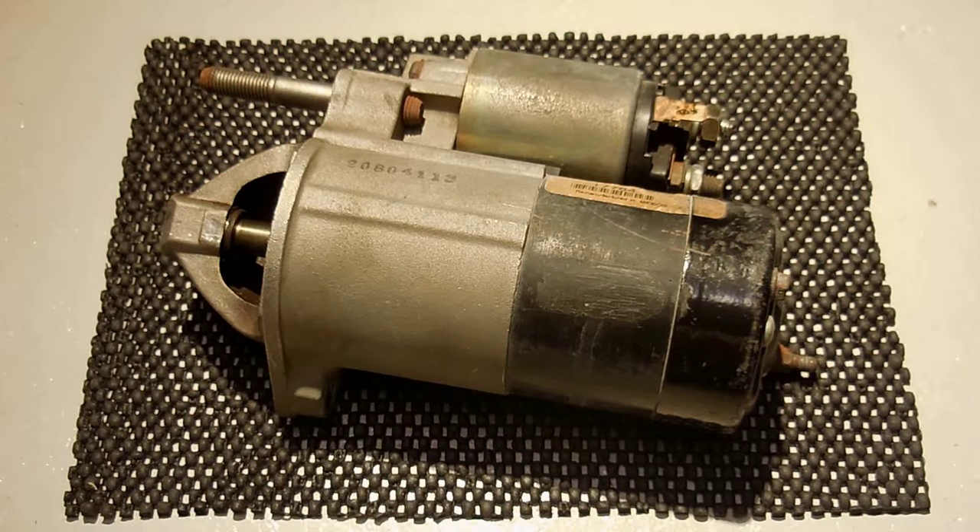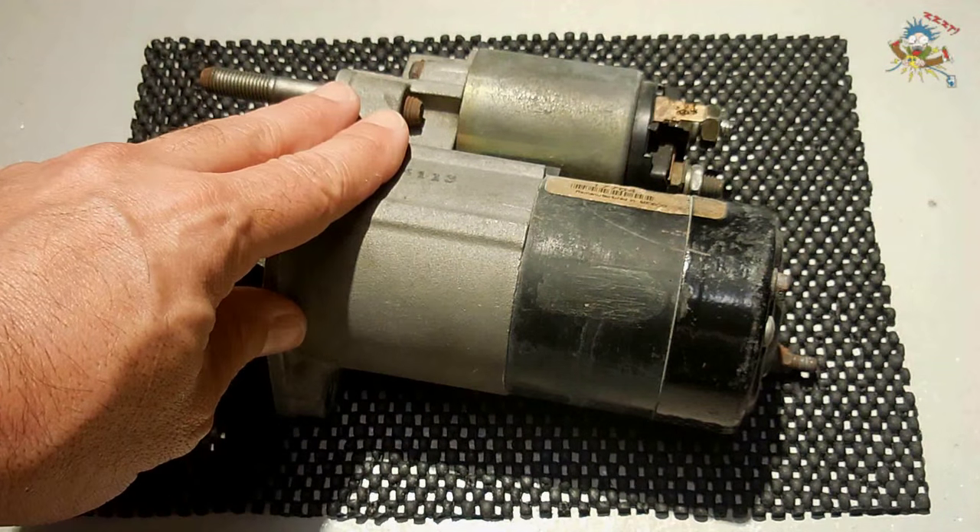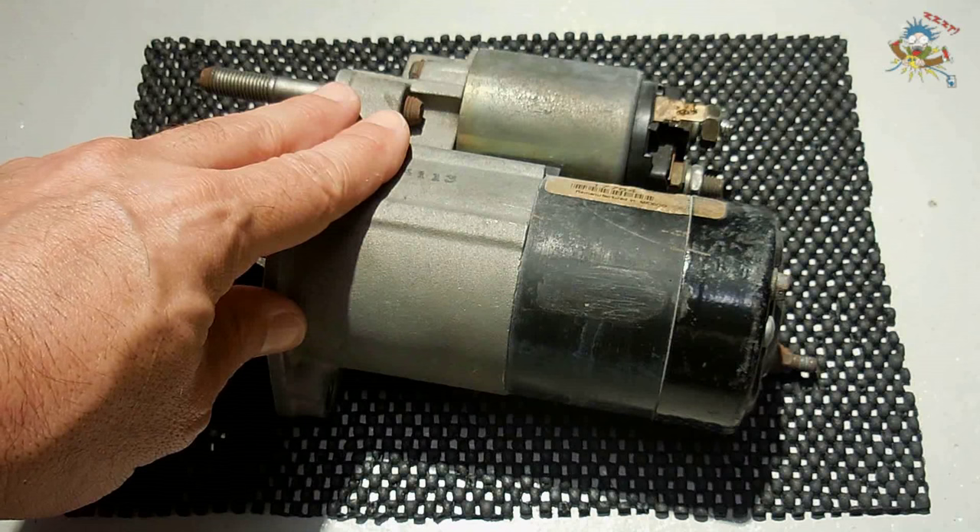Welcome to another Electronics & More video. In today's video, we will be taking a close look at an automotive starter. I will show you how the starter works, how to test the starter, and fully disassemble the starter to show you what the internal components look like.